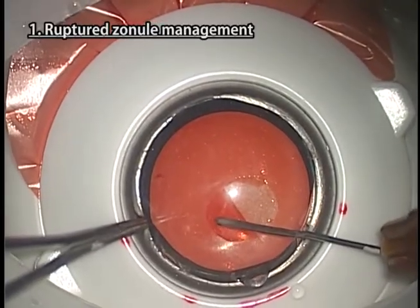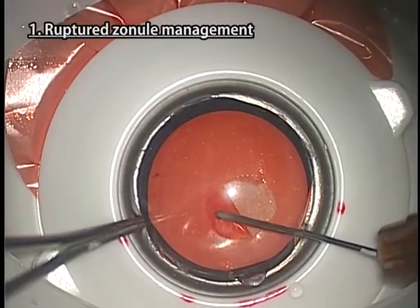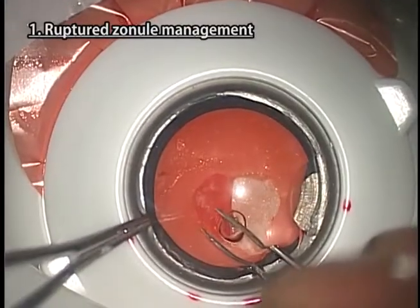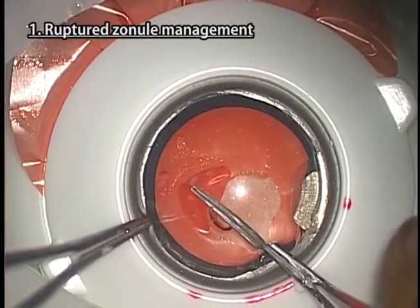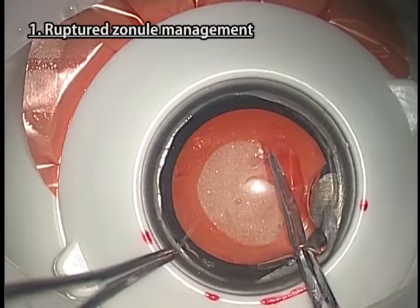Capsulorhexis using a cystotome is difficult. Complete capsulorhexis by changing the instrument to forceps.